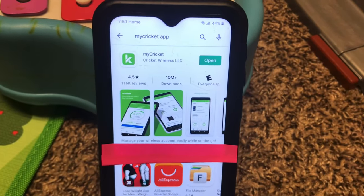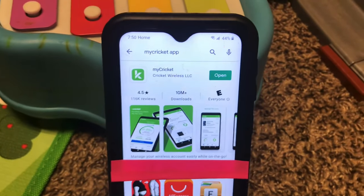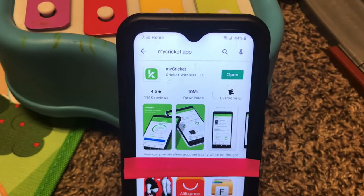Hey everyone, I'm going to be showing you the easiest way to unlock any Cricket cell phone. This is so simple. If you look online, it's going to tell you so many different things.